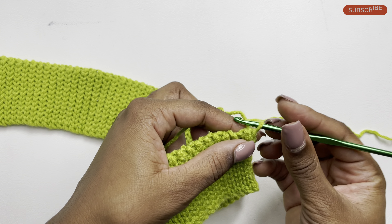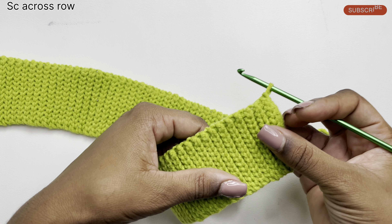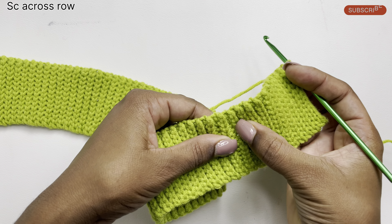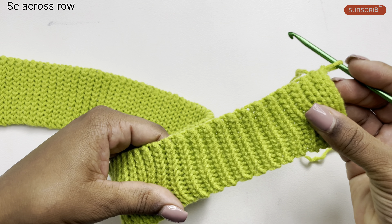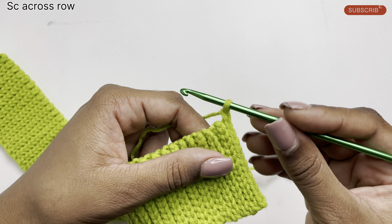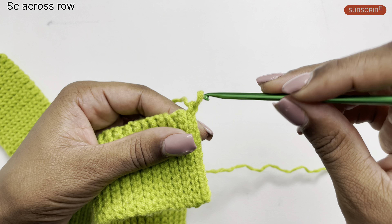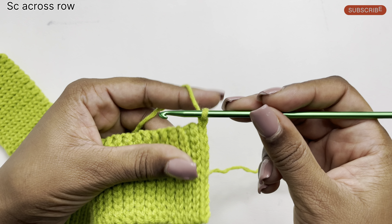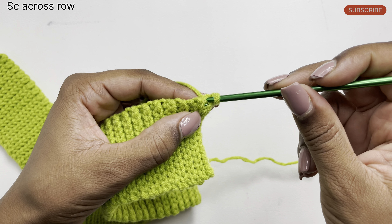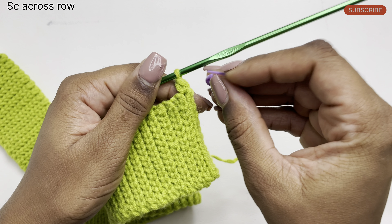To get started I'm going to chain one, and then I'm going to work single crochets in between stitches. If you pull your work apart you'll see spaces in between the pattern — the slip stitch creates a rib pattern, and I'm going to be placing my single crochets right through the middle. I'm going to start by placing my first single crochet here. To do a single crochet, simply insert your hook through the stitch, pull up a loop, yarn over and pull the yarn through both loops. I'll also be placing a marker on my first stitch.